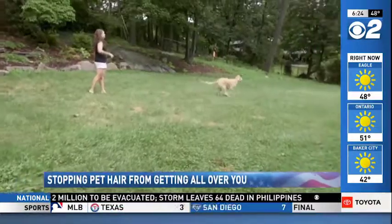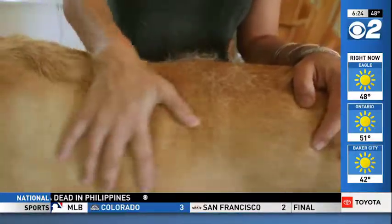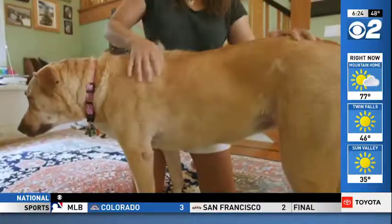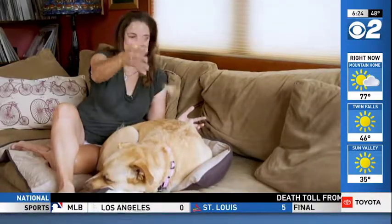The McDermott family loves their dog Coco. Her hair, not so much. Her hair goes all over the house, gets all over everybody's clothes, and just is everywhere, as you can see.